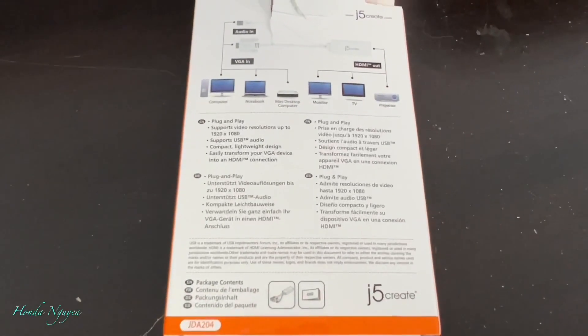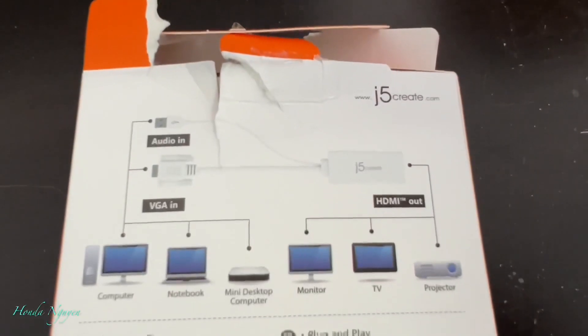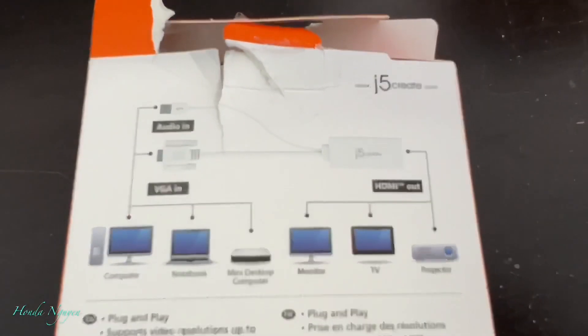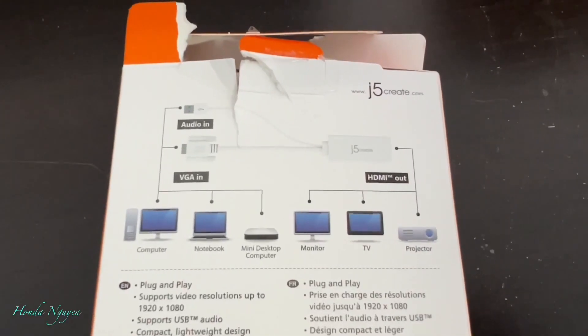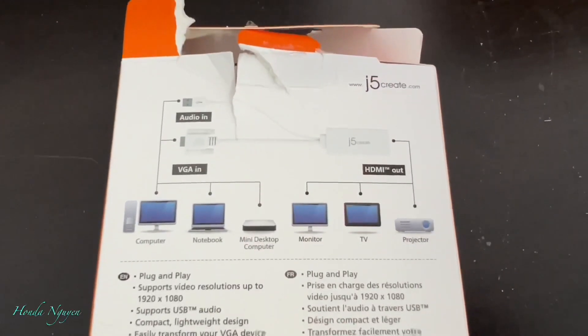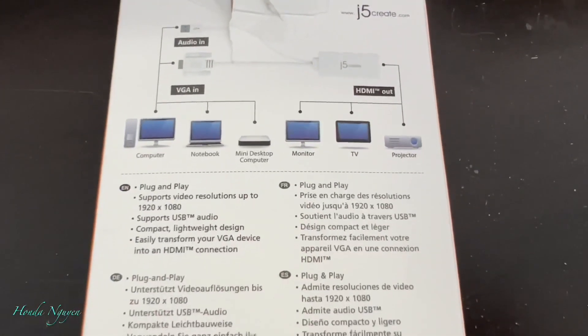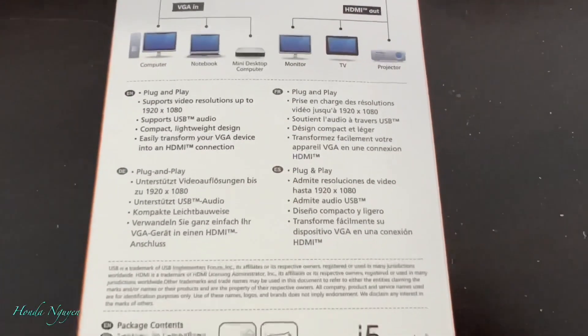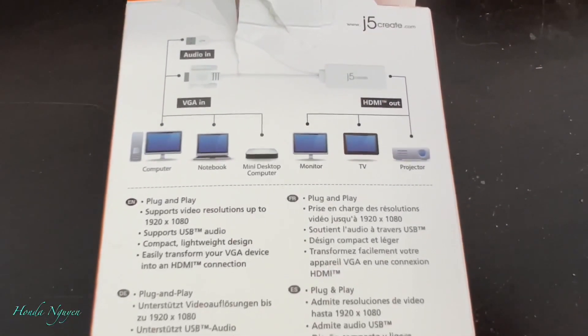Your old computer doesn't have the HDMI output, so you've got to buy this converter right here called the VGA to HDMI. Once you buy this converter, you can plug one end to your computer and then the other end to your HDMI connection that goes straight to the TV.